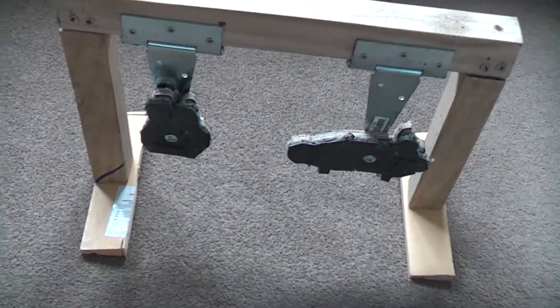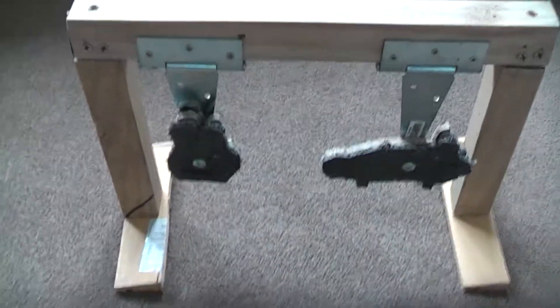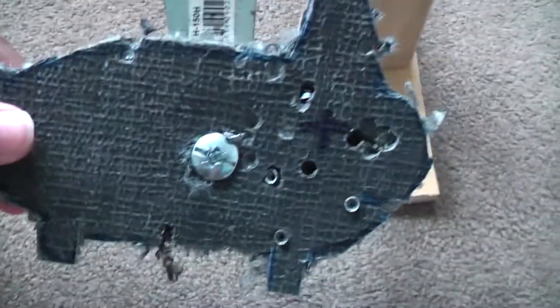Hey guys, this is my last video. I had this shooting in the background. This is my target. I've put these door latches there and now they swing. If you shoot them, I've got bullet holes in there and bullet holes in there.